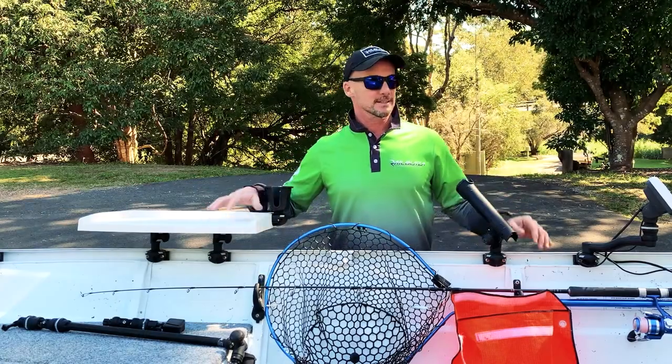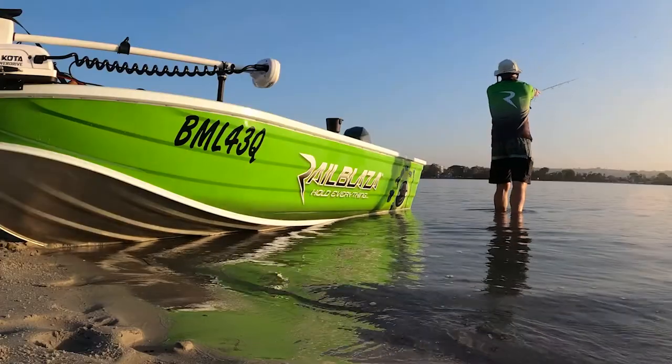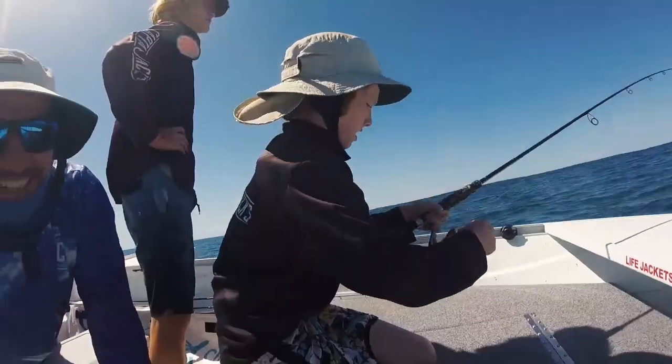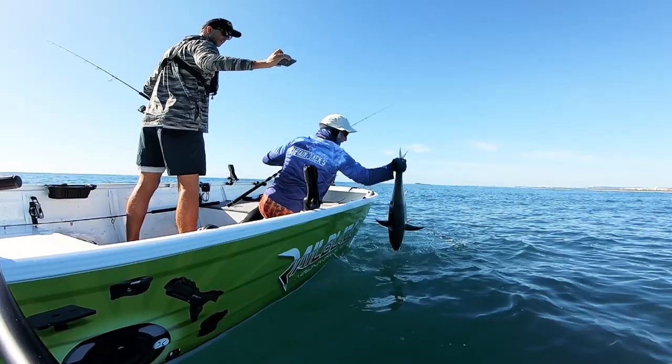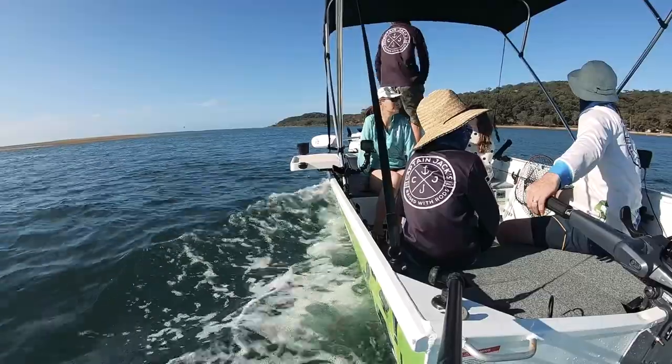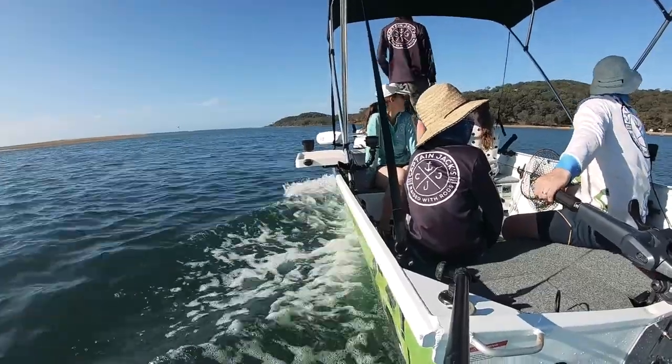Hey, welcome along. This is the Last Cars Adventures Fishing Tiddy. It's a small boat and there's five of us, so you can imagine it gets pretty crowded pretty quick.